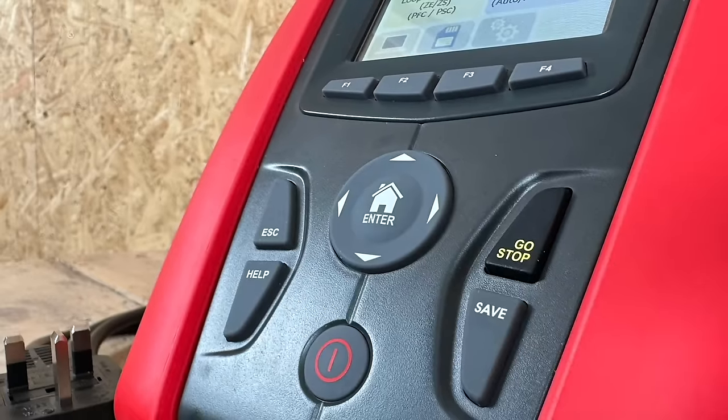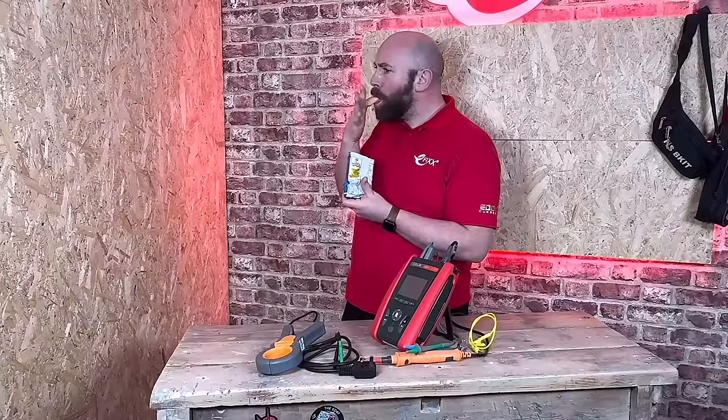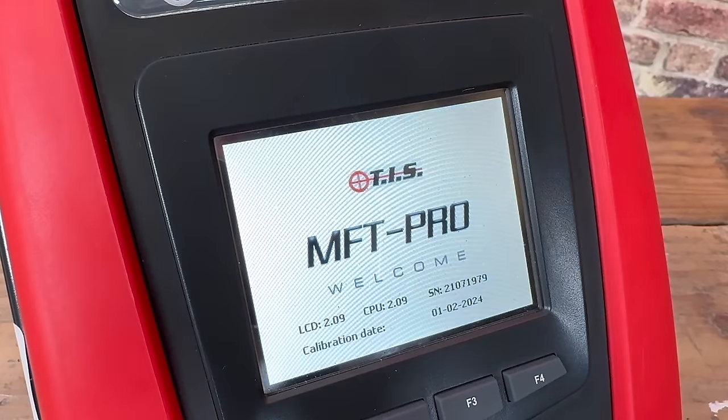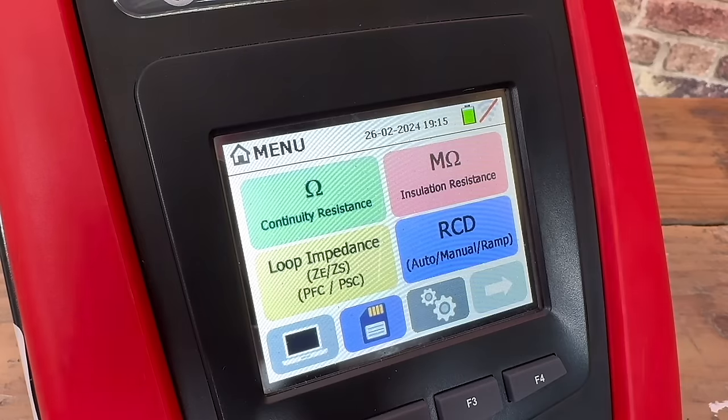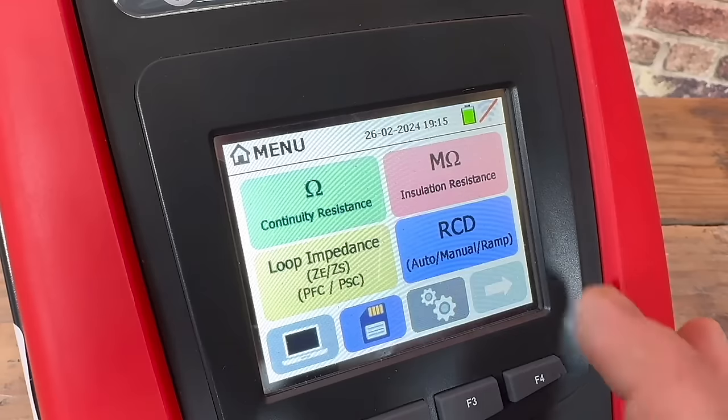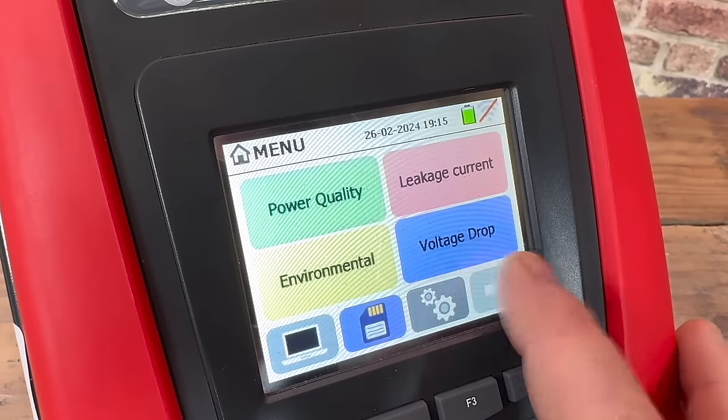The buttons at the front are pretty robust — try as I might I've not been able to get them to stick, even with my greasy fingers all over them. When we fire up the MFT Pro we get a really vibrant and bright colour touchscreen. The home section has your continuity, insulation resistance, loop and RCD, and we can move through all the tests by pressing the arrow.